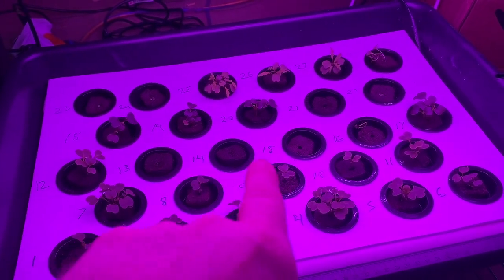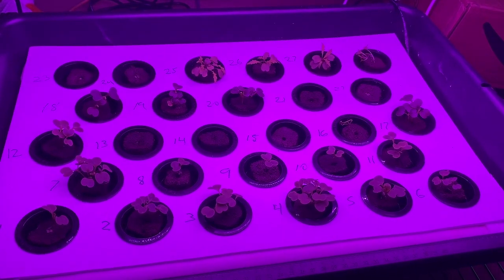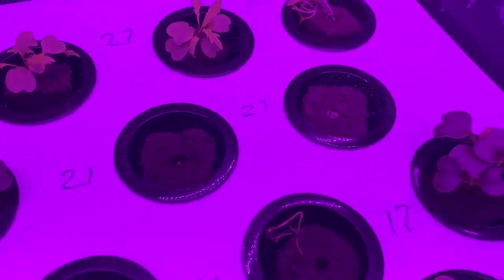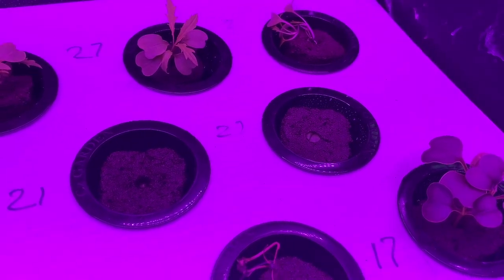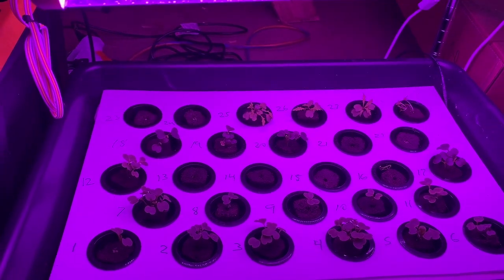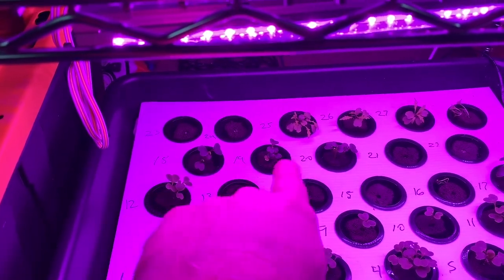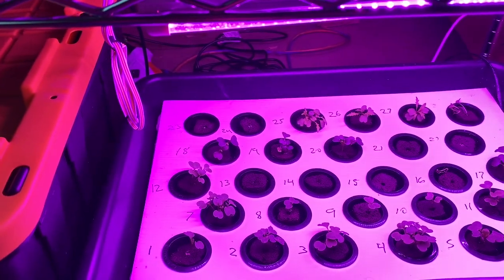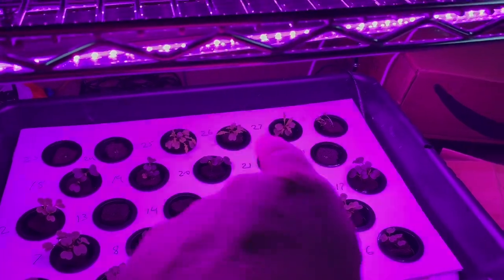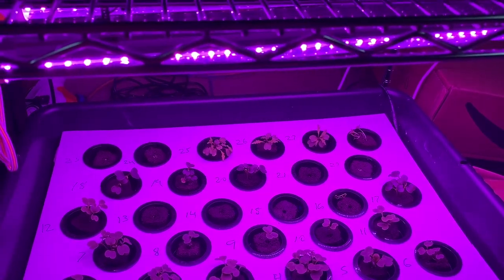Some weird stuff — what doesn't seem to like growing at all out here is the swiss chard. Those four spots are empty; one got a little shoot and it kind of died off. That chard has been one of the easiest things for me to start, so I don't know if it's just going to take longer in the cold. The basil is just coming up today — all four plants — which is a lot longer than basil usually takes, but expected since basil does not like the cold. The purple baby bok choy is doing fine, just a little bit slower. There's also wasabi arugula and mizuna in there.